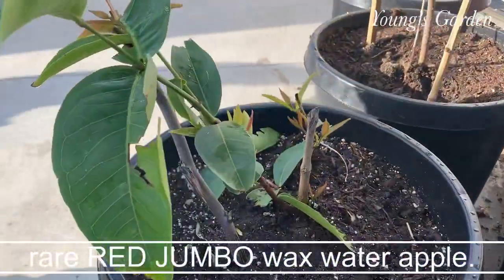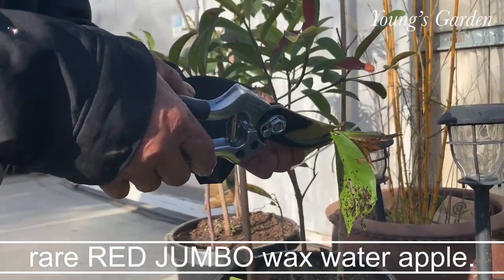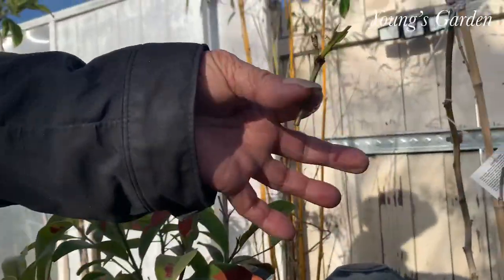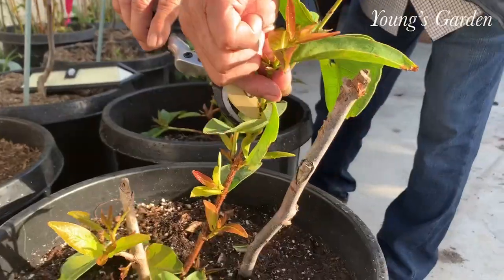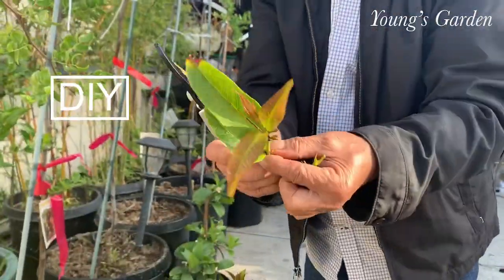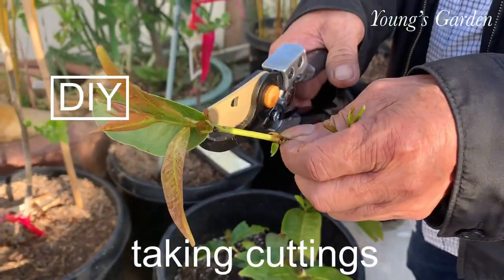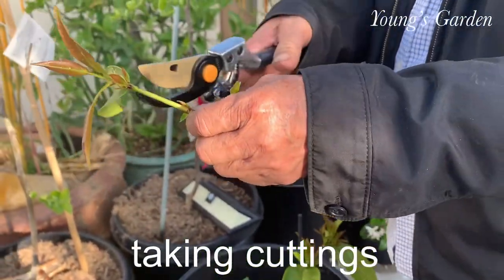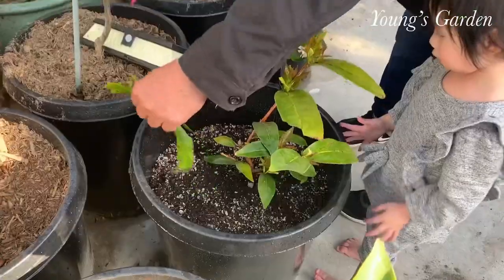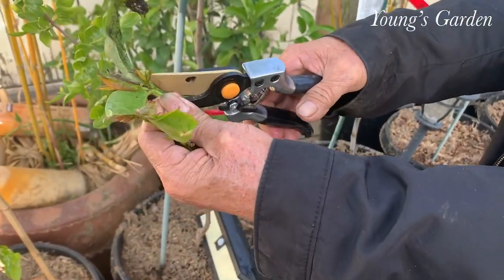My dad is about to cut one of his first cuttings and this is on a rare jumbo red wax apple — water apple — that he found in Vietnam. He brought it over here, grew it, and he's going to graft this onto his other regular red wax apple. He is removing all the unnecessary growth, which is all the leaves, so he can graft it on.